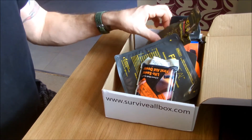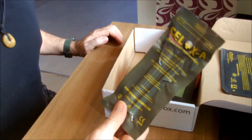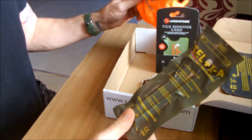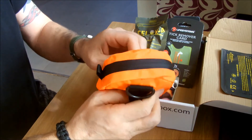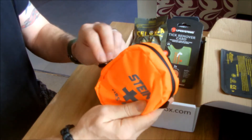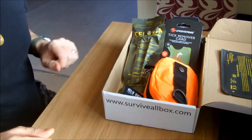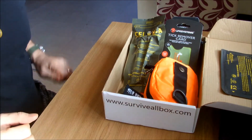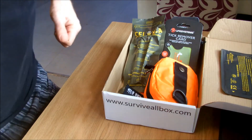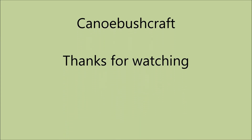Brilliant - well done Survival Box, another good box. It's good stuff and you can fill up the bag if you want to use it. It's quite a nice little bag. Thanks a lot. Cheerio, and I'll catch you later on another one.